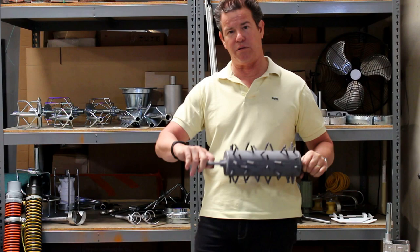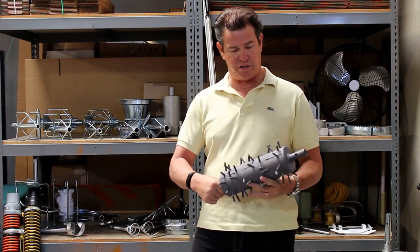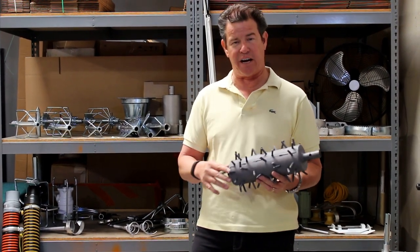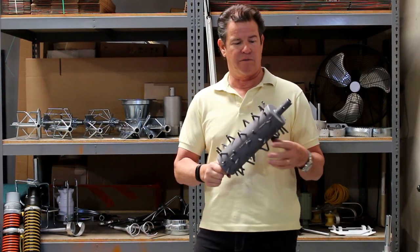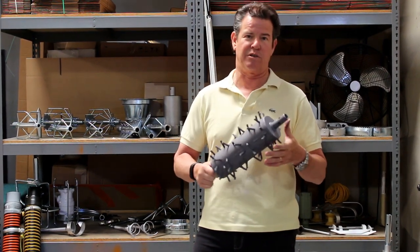You also have a pull ring on one end so you can pull it if you need to and help it down the line. These are all quarter-inch aircraft cable spines that come out here, and we've welded each end to keep it from fraying. The porcupine is a real nice aggressive tool for scraping off grease and grime off the interior of pipe walls after you've done some other debris removal.